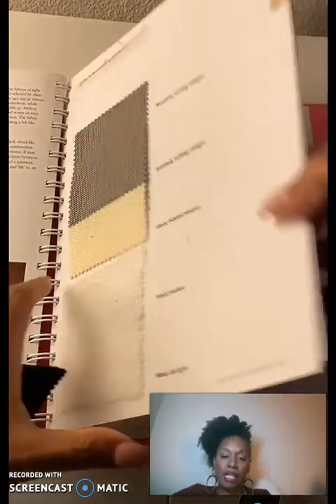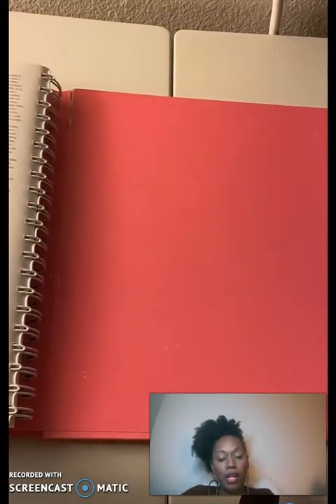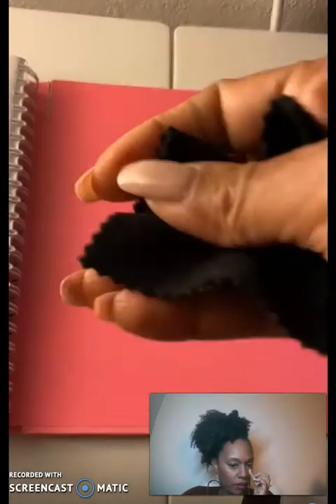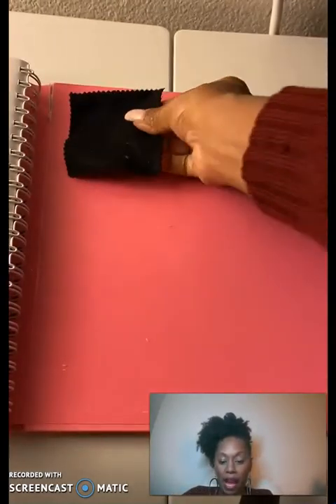For the purpose of this, I'm going to move all the way to the back of the book just to have a flat surface. You don't have to do this part, but I'm using it so I have a colored surface. I'm on my sewing table.